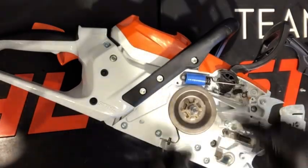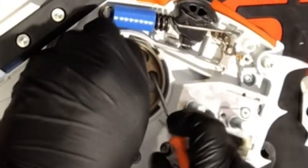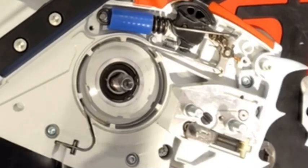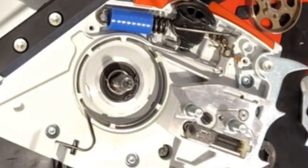Once you get that off, go ahead and remove the cover washer, and after that it'll expose the brake band. Go ahead and take this piece out — I just lightly pry a screwdriver under there to release it. Pull it out of there and now you're going to be able to take the brake band out.